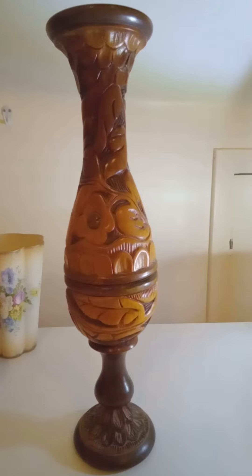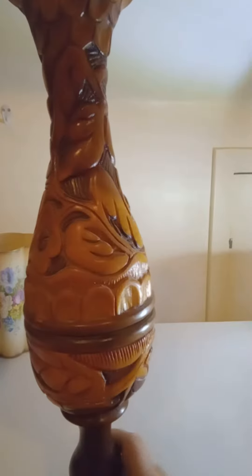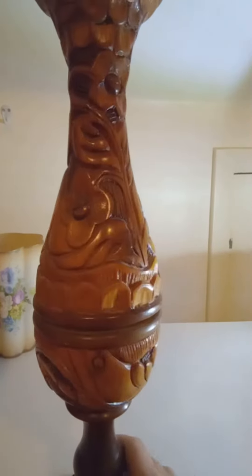Hello everybody, Michelle here from Michelle's Out of Treasures Gift and Thrift. This evening I'd like to share with you this really cool vase. It is all hand carved with flowers and leaves. Look how gorgeous that is.